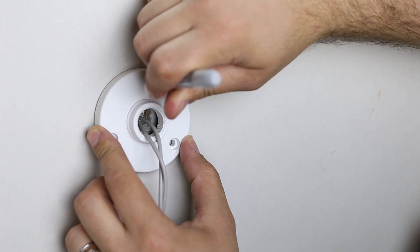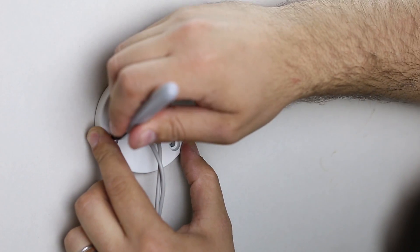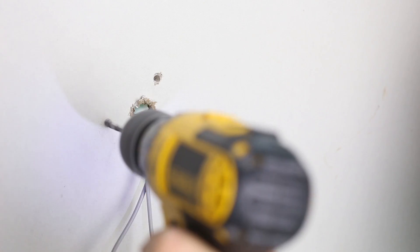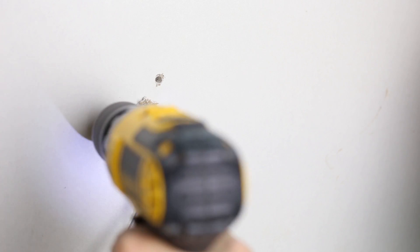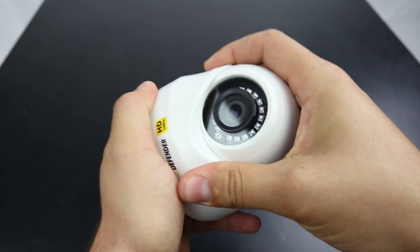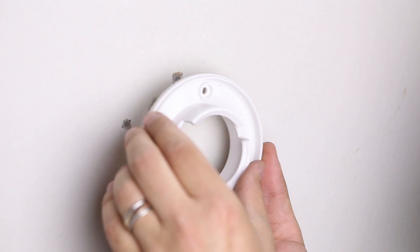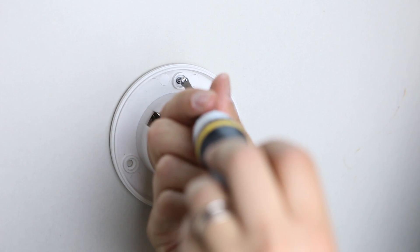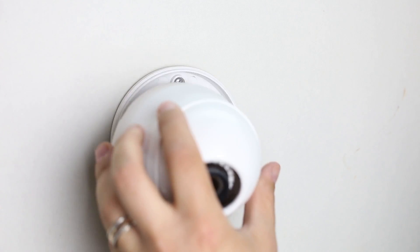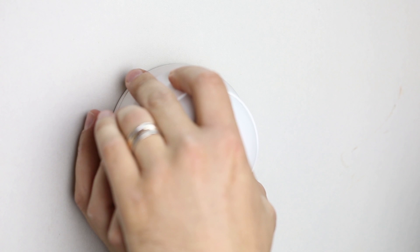Mark the specific points of where you'll be installing the mounting hardware by using your camera's mounting bracket and a pencil. Drill holes with a 3/16 inch drill bit and insert the wall anchors. When mounting dome cameras, start by taking the detachable mounting bracket and affixing it to the mounting hardware at the camera location. Connect your dome camera inputs to the wire and reattach the camera housing.